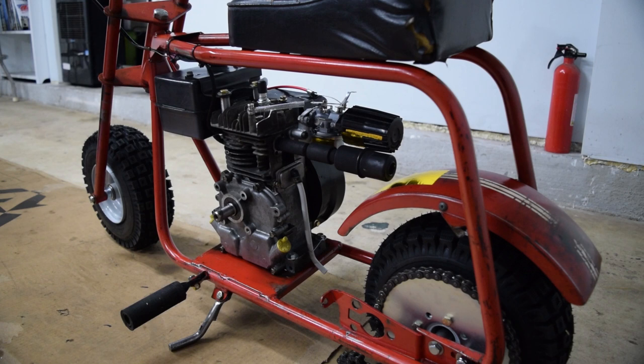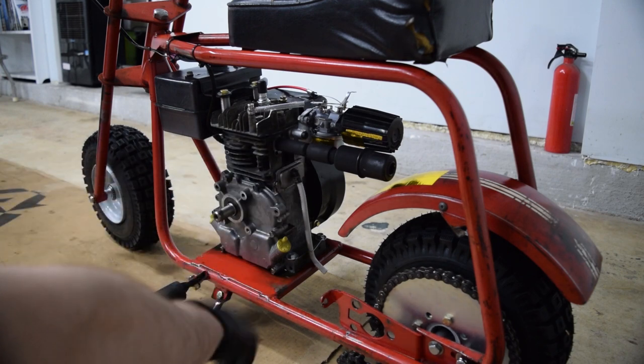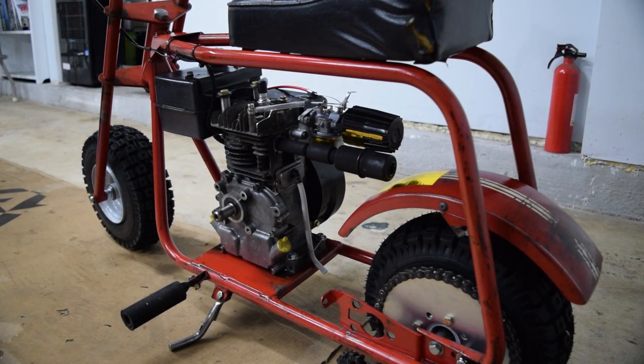I spent about 40 minutes doing testing and tweaking on the carb, and it's on its third oil change now including the one I just showed. I don't know when the crankshaft adapter is going to come in, so I'm going to end up calling it here as far as an episode. I'll start it back up, show how it runs and revs, and then we'll cut it here because at this point we're waiting on stuff and I don't want to hold up this episode any longer.